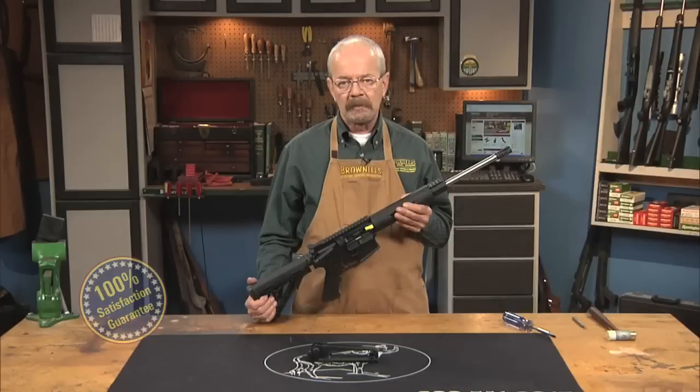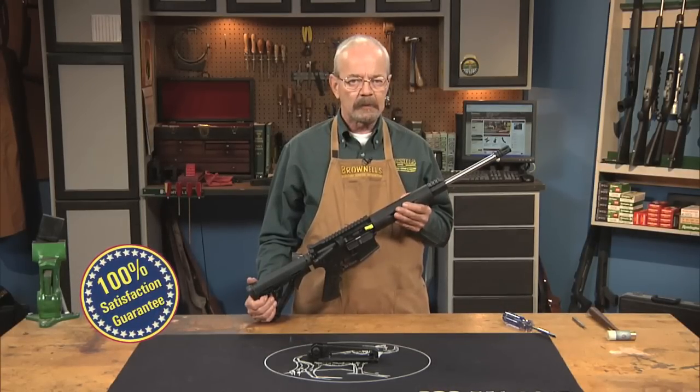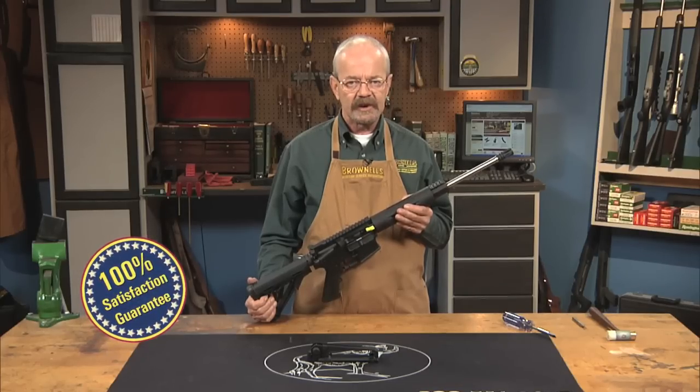Like all products sold by Brownells, the AR-15 Detachable Carry Handle by DPMS is backed by our 100% unconditional lifetime satisfaction guarantee.